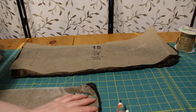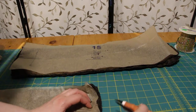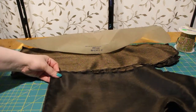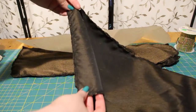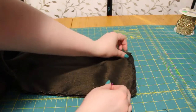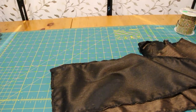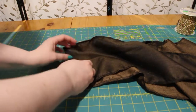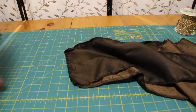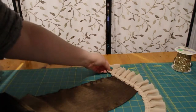Repeat all previous steps on the bottom ruffle for the middle ruffle, or pieces 14 and 15. It's literally the same thing. For the middle ruffle, I decided to use the middle lace.